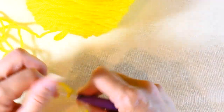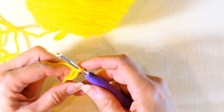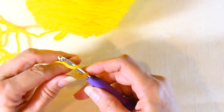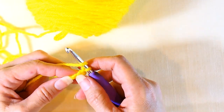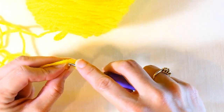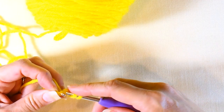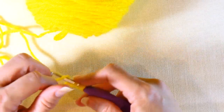Chain one, two, and three. Then after that you're going to yarn over and insert your hook into that first chain that you made — right there — and then you're going to pull up a loop. Now you have three loops on your hook.